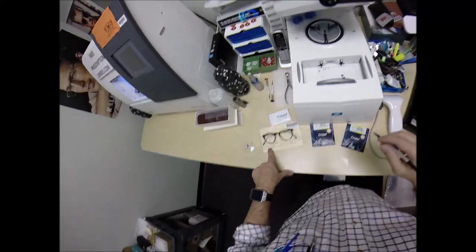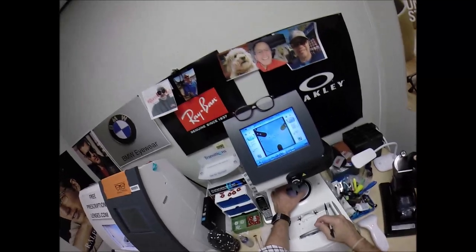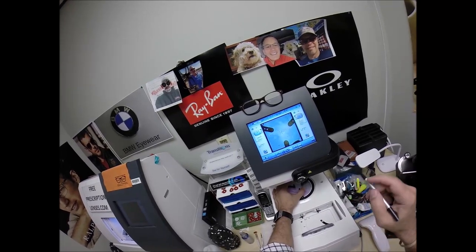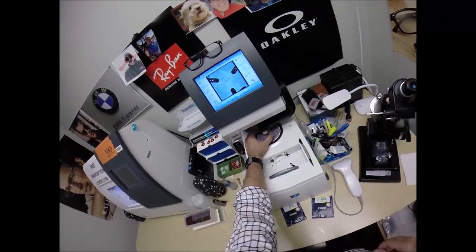Your pupillary distance for your left eye is 30, so we're going to hit the plus button until we get to 30. Get everything lined up here. Hit that button. The arm's going to come down and place the block onto the left lens.